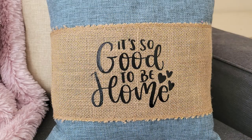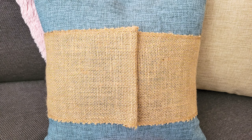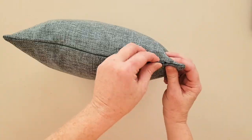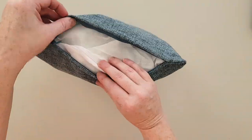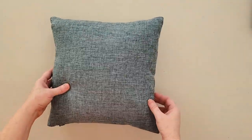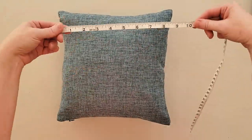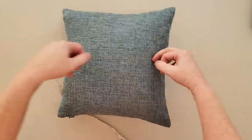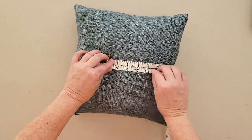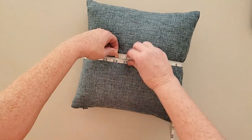If you're unfamiliar, a pillow wrap is basically just a piece of fabric that is wrapped around a throw pillow as a decorative accent. To start, you'll want to take a throw pillow and a measuring tape and measure around the pillow. Pull the measuring tape just slightly taut, not too tight, and then take that measurement and add about four inches to it.